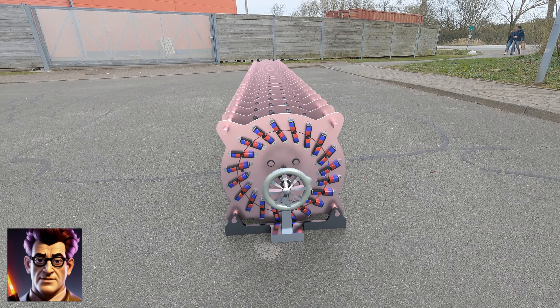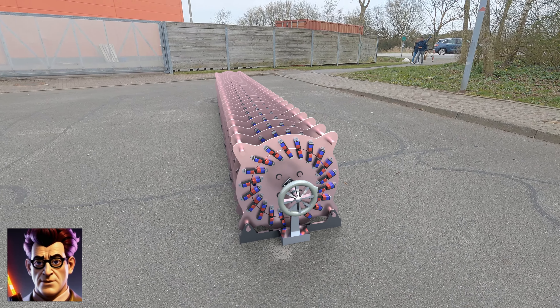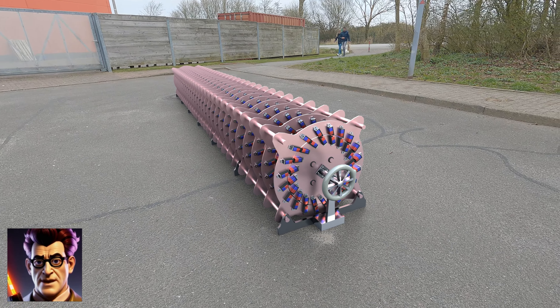Hello my friends. As always I show you a perpetual motion motor and how it might work. Then we'll visualize the magnetic field so we can see what's actually happening. You will then be able to explain to others what the weakness of this principle is.